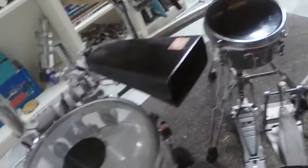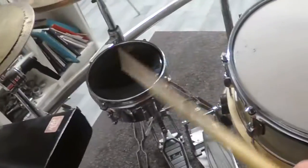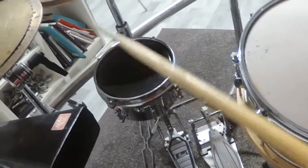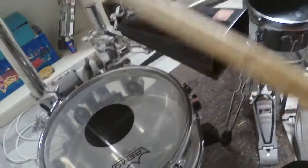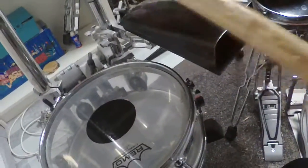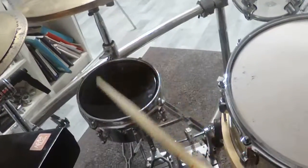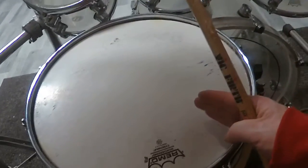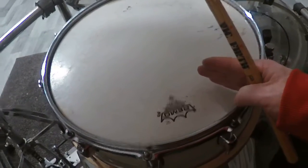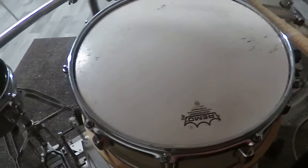You will notice that I have tuned this snare drum and also this snare drum lower than they were before, because I don't want to have cracked drum heads anymore. So I have tuned this snare drum lower and this snare drum as well. This snare drum is also tuned very low because I don't want to have a cracked head. Please enjoy the sounds of those snare drums.